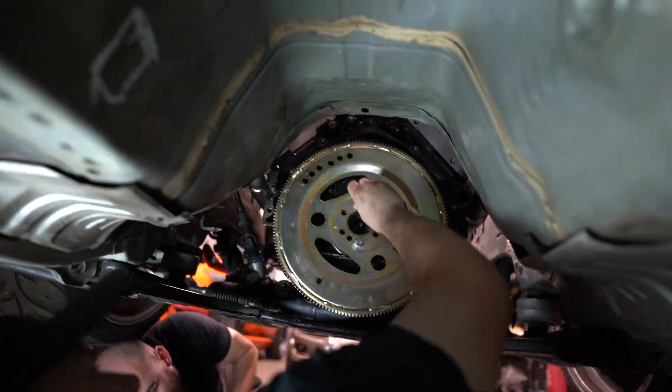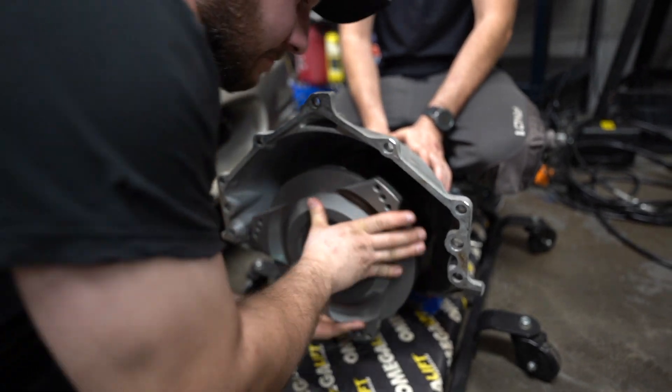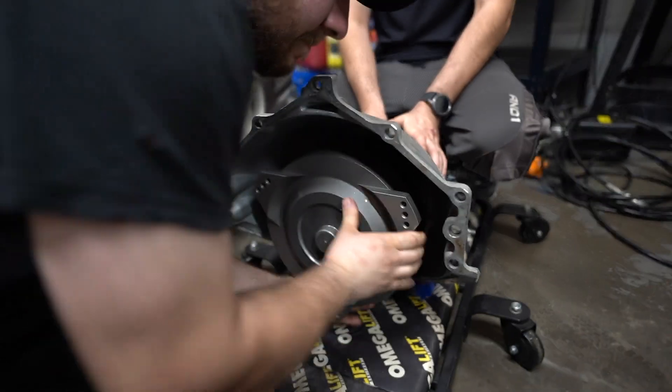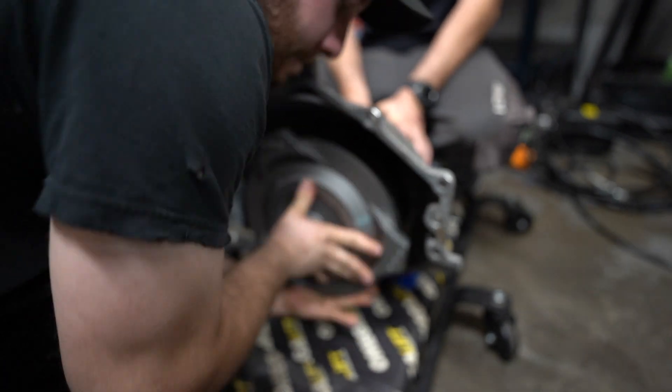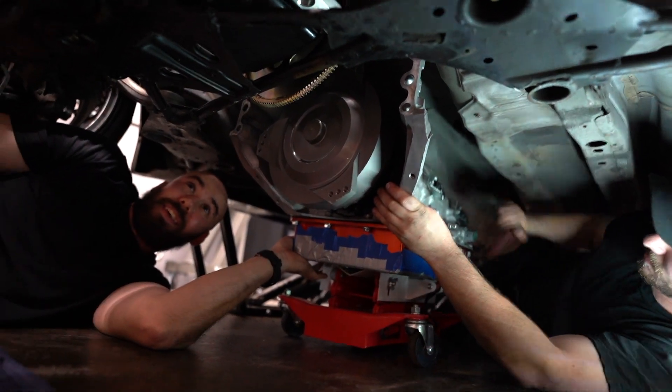Go get a socket and a half inch. That's a good technique right there — trying to get the trans in. It's time to go in. Let's go baby. Why aren't we using the impact? Because the impact is jerky.